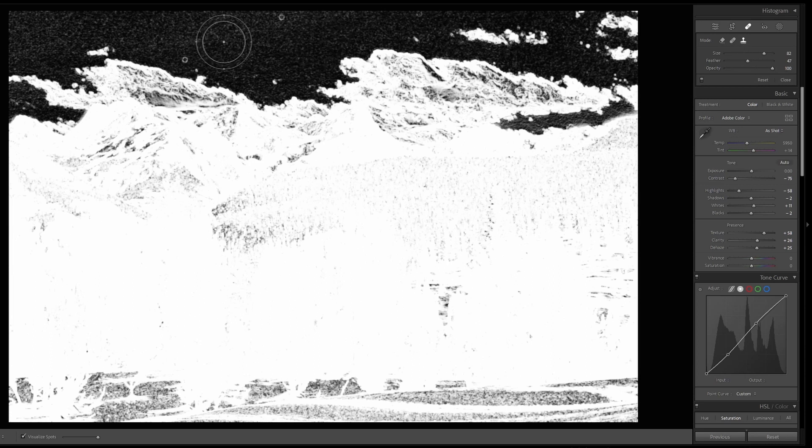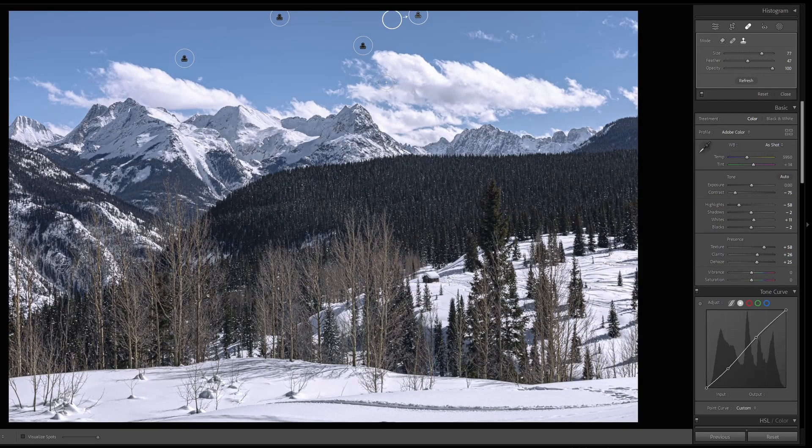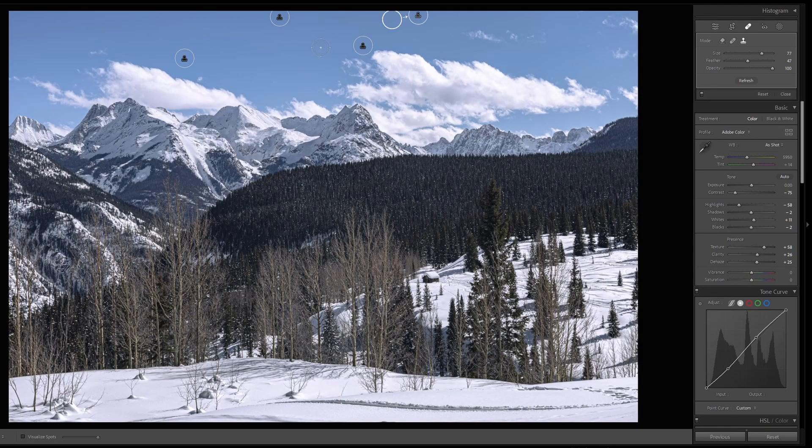For this, I'm going to use the Clone Tool. Resize the brush with the slider or the mouse wheel and clone those dust spots out. Press A again, then the H key to hide the interface — and it did a pretty good job. So that's the A key to bring up the Visualize Spots tool, and the H key to toggle the interface on and off.